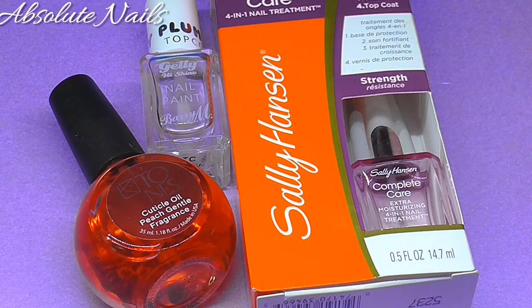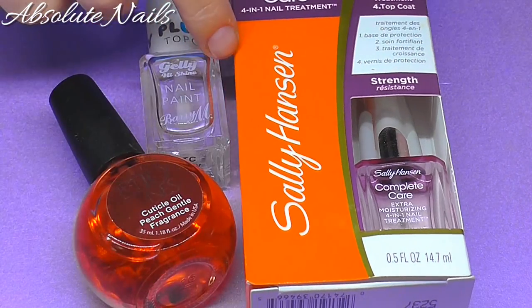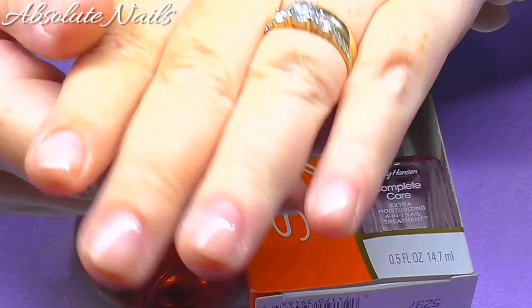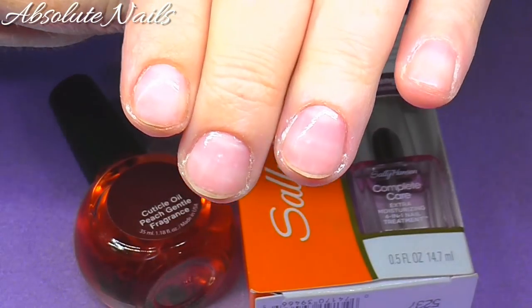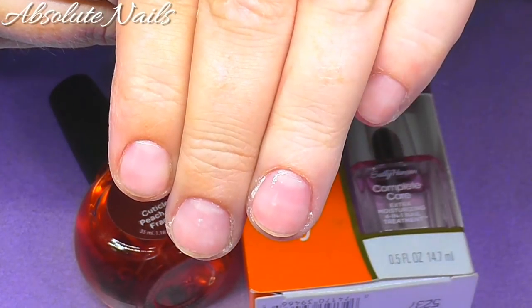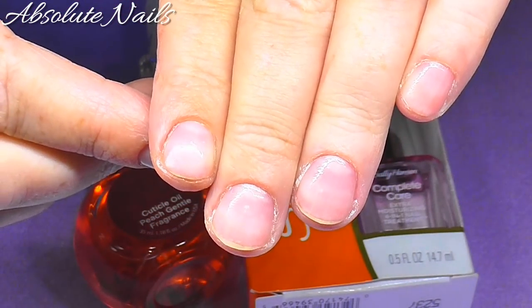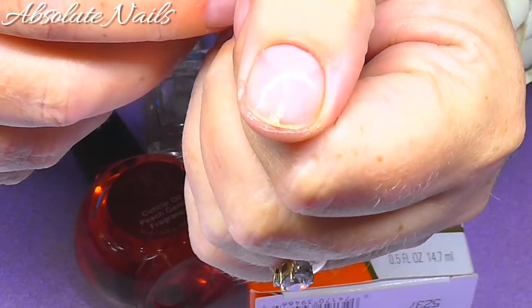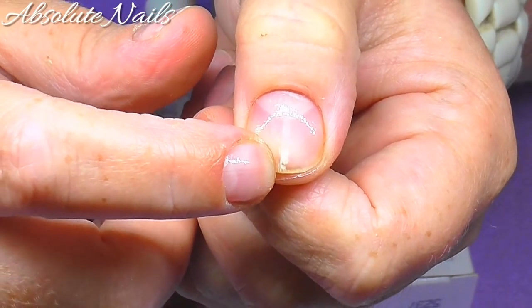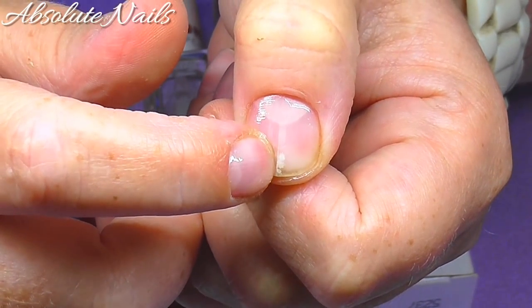Hi guys, this video is just a little update on how my fingernails are going. These are the things I'm going to be using, just to show you what I'm going to do. I wanted to show you that my nails are looking rather well. I am still getting a little bit of splitting, but apart from that I'm keeping them nice and short. I think they're looking much better. The problem I had with my thumb is still there a little bit.